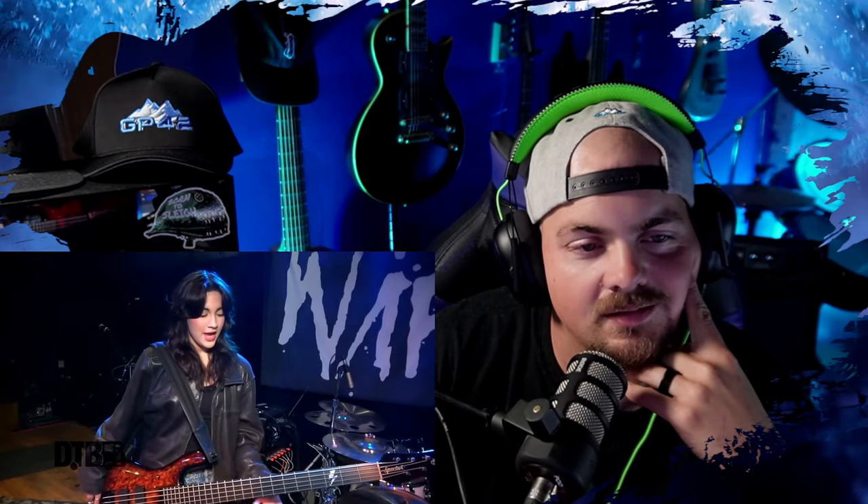I started using a five-string bass maybe three or four years ago and I quite love it. A fan actually gifted me a Spector four-string bass about five years ago, and since then I've loved Spector. I'm really proud to now own a custom bass. You can actually get this design - called Alice Inferno - on the Spector website. We also just released a signature model, which is a four-string bass inspired by this original custom bass we designed with Spector. It also has my signature in the back, which is awesome.